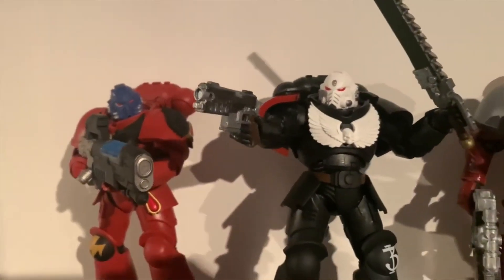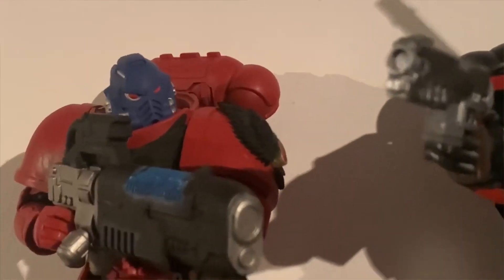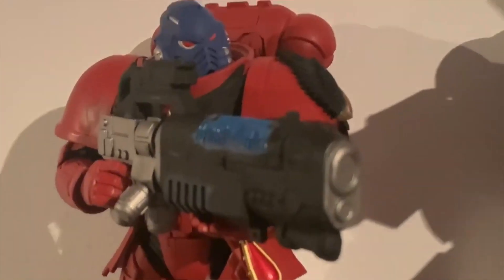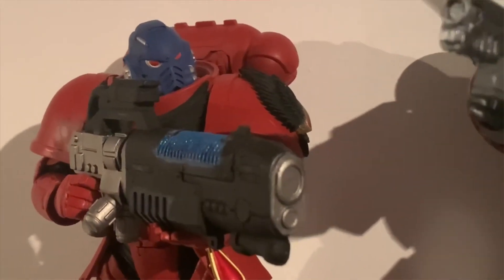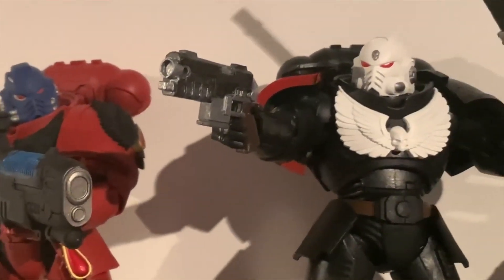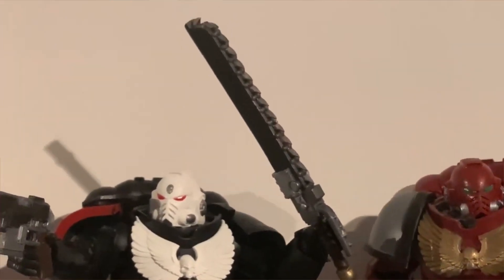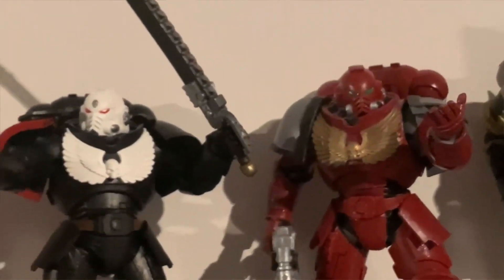I think it's the Black Legion for the Chaos Space Marine, but I just basically wanted to do this video today showing you guys what is potentially coming up for reviews. All four of these figures are going to be coming up for review in a few days' time.